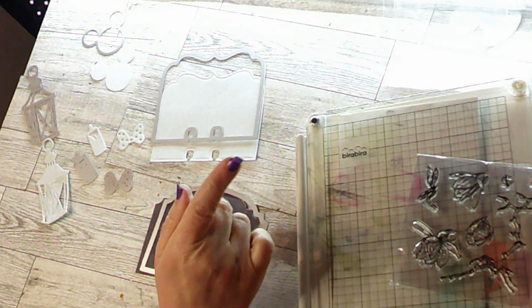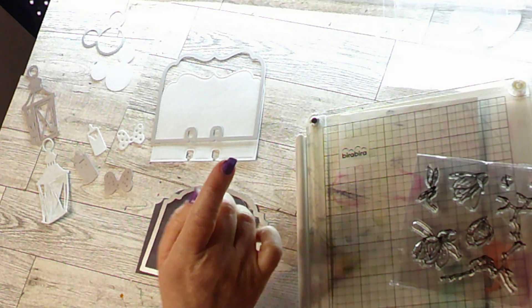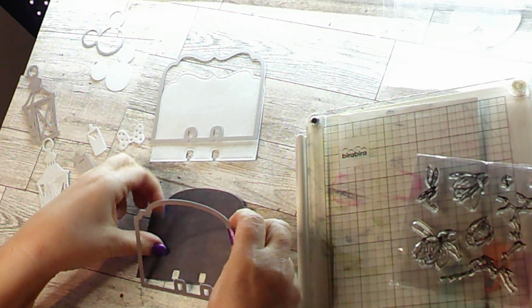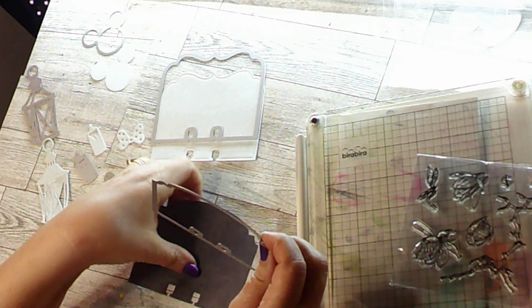Hi everybody! This is just a little update about the AliExpress order I recently got. I wanted to show you how the dies worked for the memory decks.